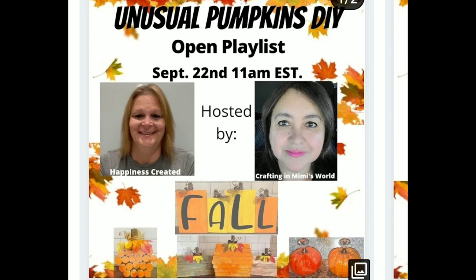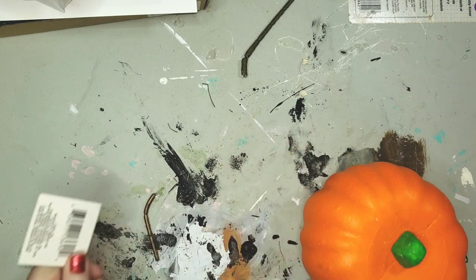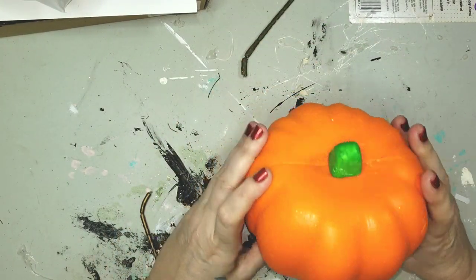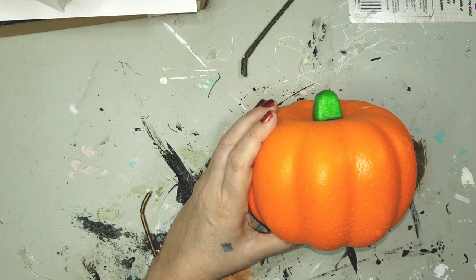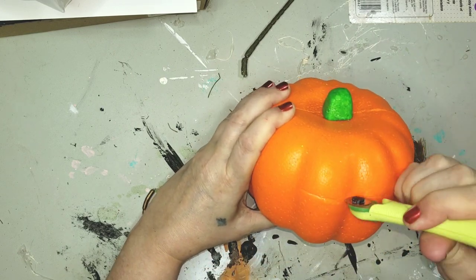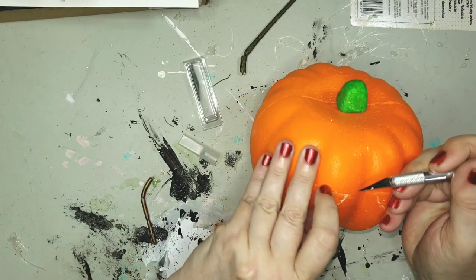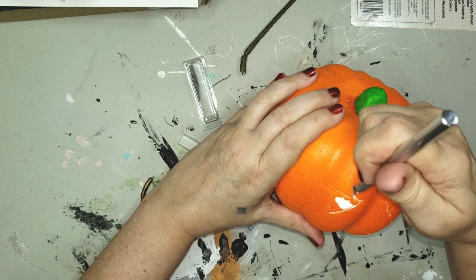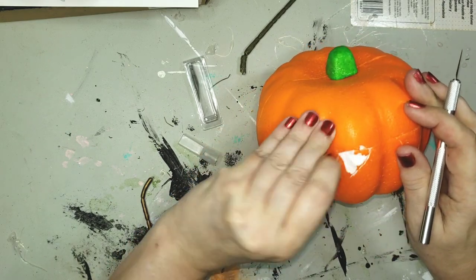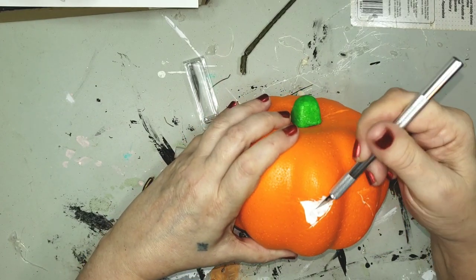Here goes the first DIY. I'm using a Dollar Tree pumpkin, one of those lightweight foam things, and I was trying to figure out which side I wanted to go with. I went with the thicker wedges and I'm going to be cutting out the shape of a jack-o-lantern. I started with my small rotary cutter but it just wasn't doing right, so I went to the exacto knife. I'm not taking all the foam away — I'm just cutting a layer off, getting all the orange off, leaving a layer of styrofoam attached.